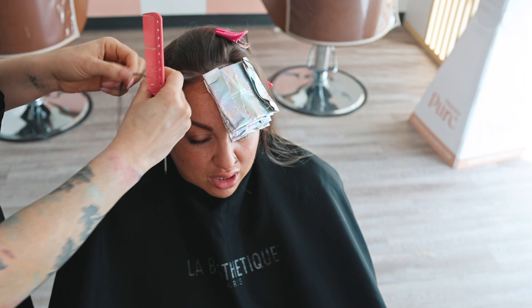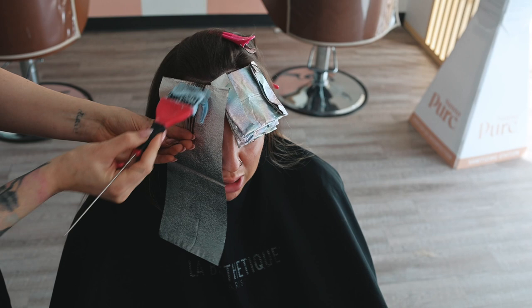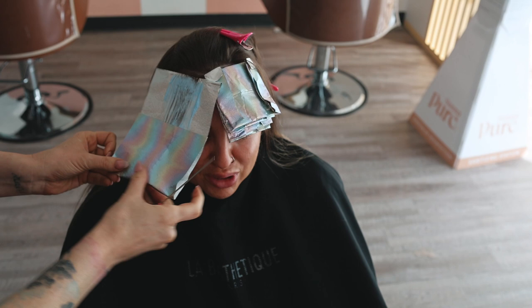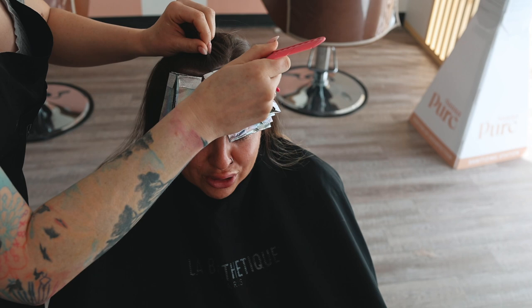Going over to the other side — you can see where the recession happens. Now that doesn't mean she has a receding hairline; it just means around our temples, our hairline goes back. I'm putting the foil at kind of a 45-degree angle but parallel to her hairline. So when she pulls it back, it's going to have a nice look — it's not going to look stripy or tiger stripes. Once again, I go back-to-back over on this side, working around her hairline.